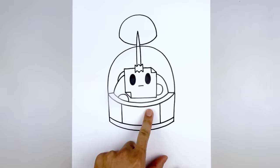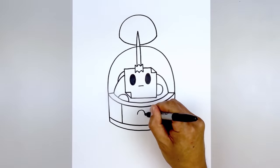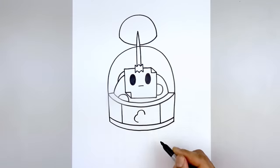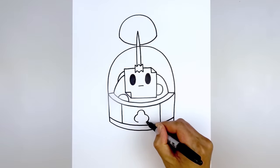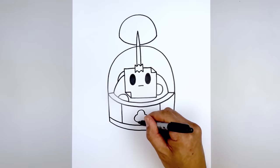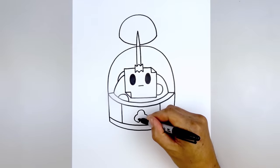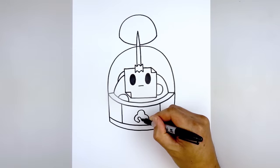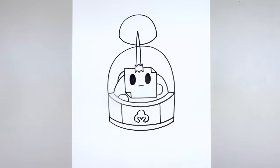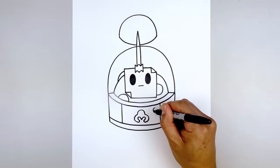Now we're going to add that symbol in the center of the body. We're going to start with a half circle going up and then down. Going back to the left side we're going to curve out and then hook that back in, and same thing on the right side. Let's round out the inside, just curving this back out. Now going back to the left, I'm going to go up and then hook that down towards the center. Go to the right and we'll do the same thing. Then we're going to add a button over on the right side — starting at the top, let's draw a small circle.